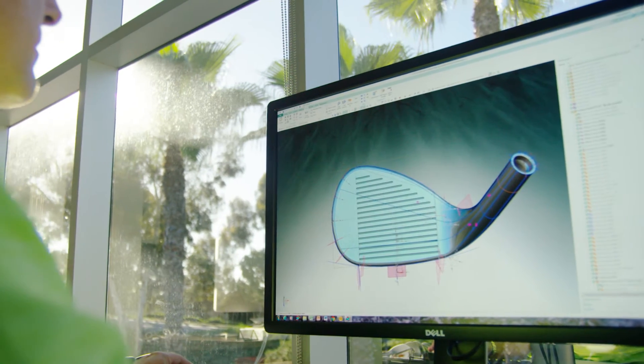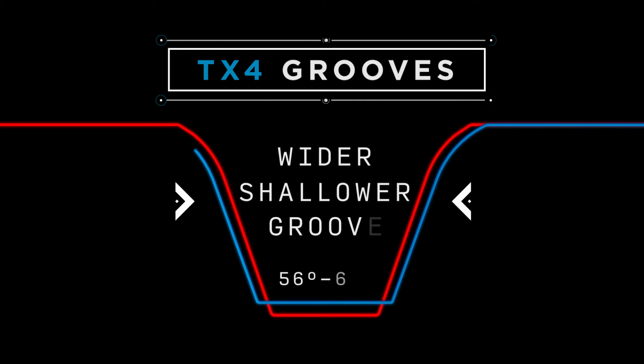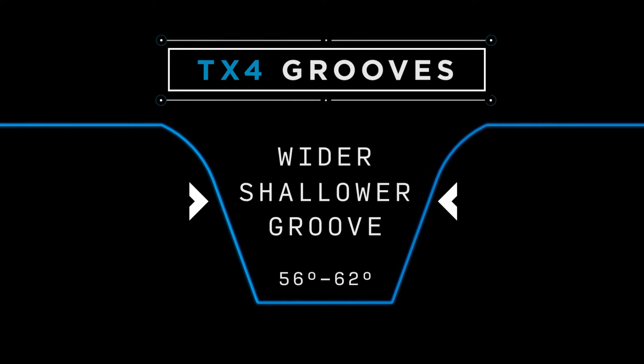The new Spin Mill TX4 grooves feature two unique shapes. A narrower, deeper groove is used in the 46 through 54 degree lofts. A wider, shallower groove is used in the 56 through 62 degree lofts.